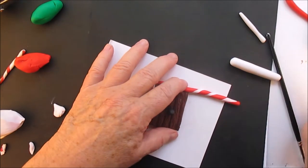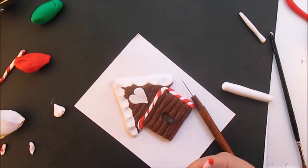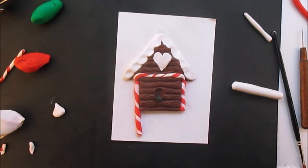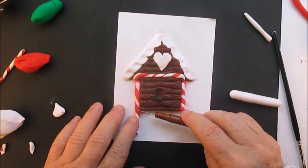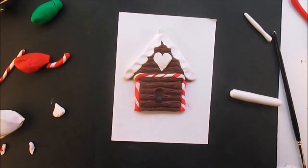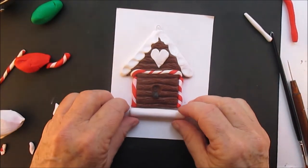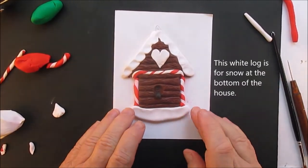I'm going to do some candy cane logs down the side — this just adds color. I did not wash my hands, but I would urge you to wash your hands before doing the white. I'm surprised I didn't get anything on there.